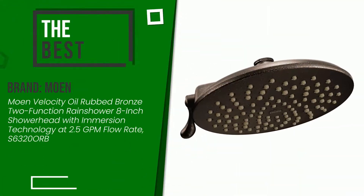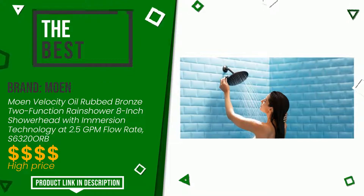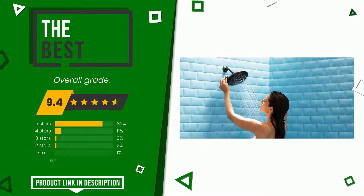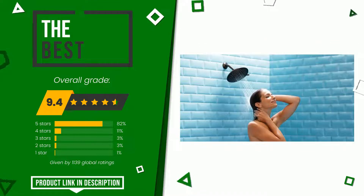The overall grade assigned to this Moen article is 9.4 out of 10. This is the best of this selection. It is highly valued for these characteristics: quality of material, easy to remove, easy to install, value for money.